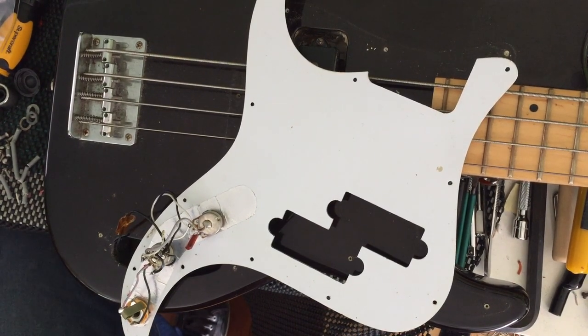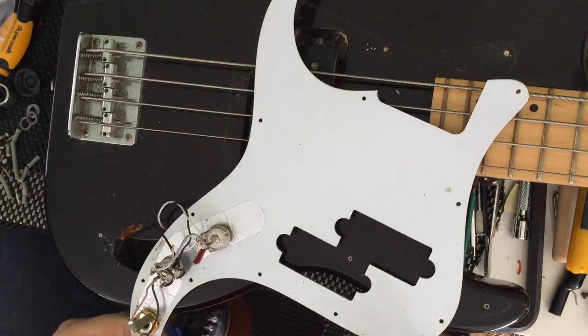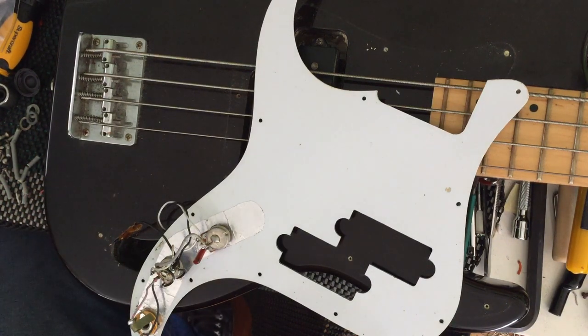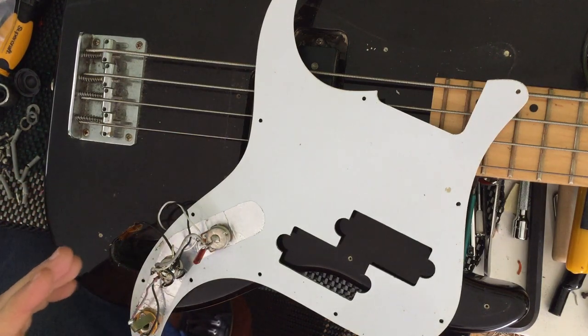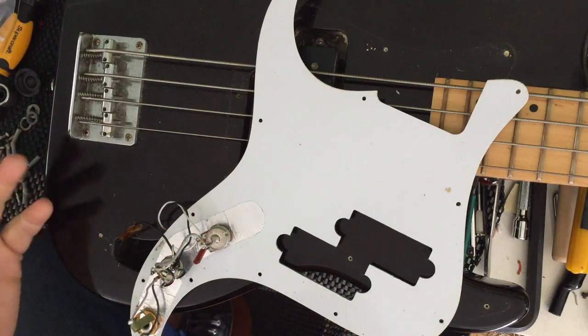How we fix this is basically we replace all the electronics. Now I've already pulled the scratch plate off. This bass is in poor, poor condition. It's a cheapy bass, probably worth 50 bucks. And sadly, the work I'm going to do on it is going to be worth more than 50 bucks.